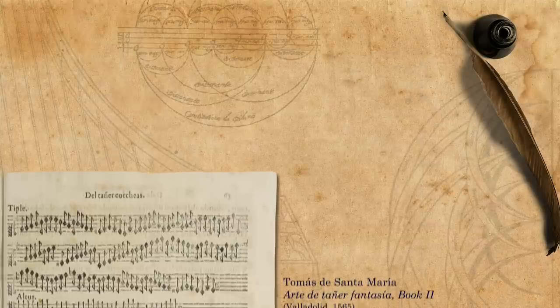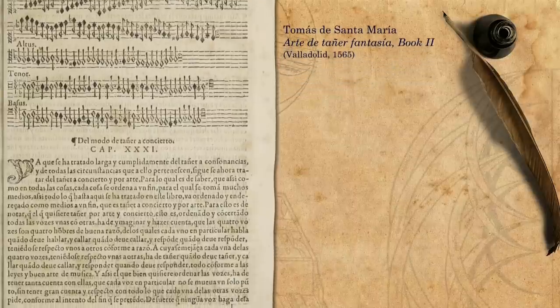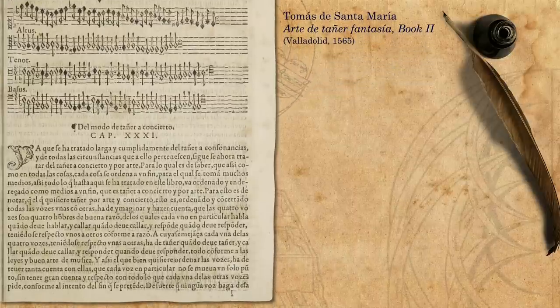If you are brave, join me. Let's start. At around the middle of the second book of Tomás de Santa Maria's The Art of Playing the Fantasia, he arrives at the main goal of his entire treatise.